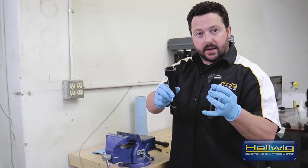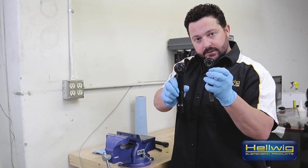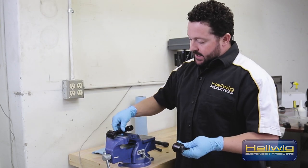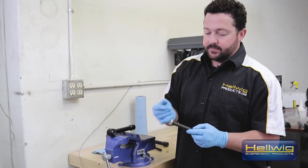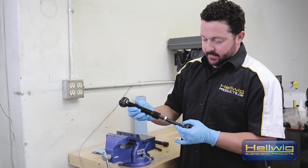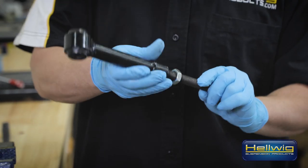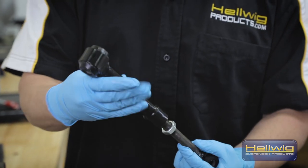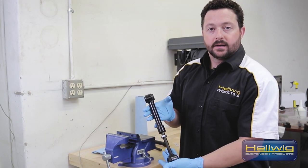Now that we have both hourglass bushings in place and the inner steel bushing inside of those, we can go ahead and put our lock nut on the male end of the end link, then mate the female portion of the end link. Once we get the proper length, this end link is now ready to install on the vehicle.